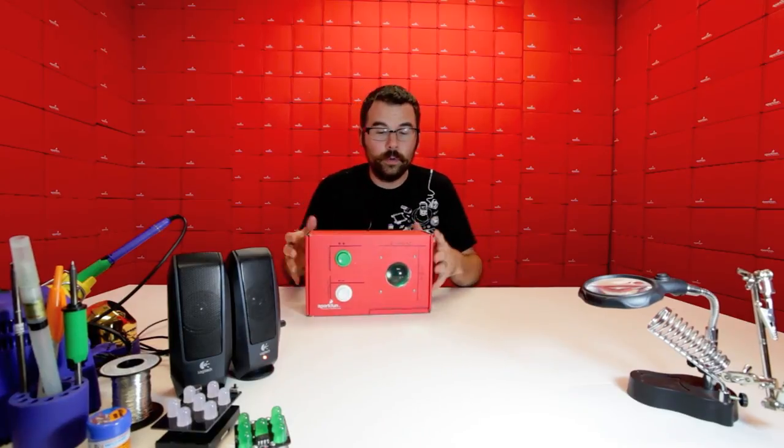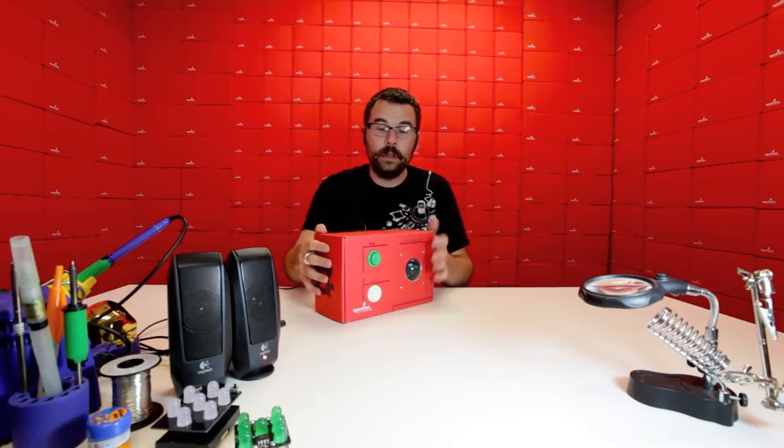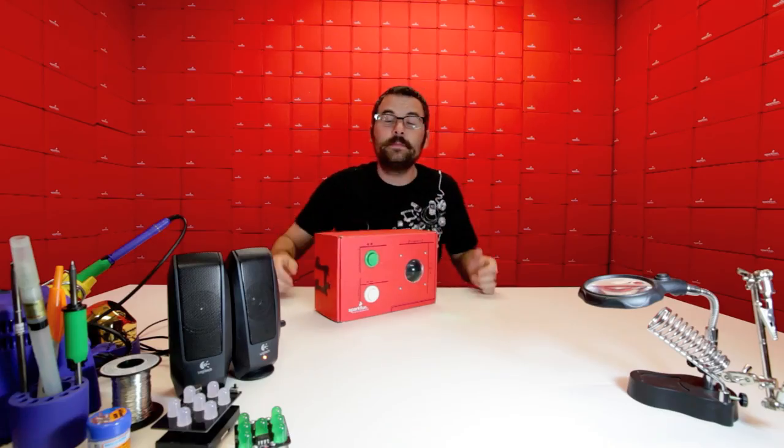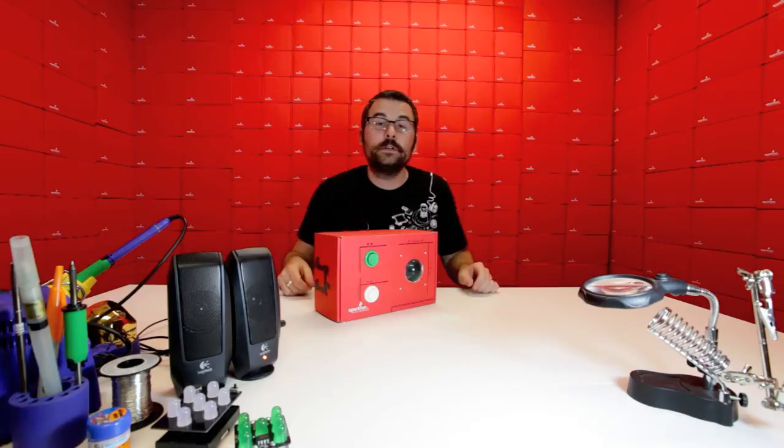And as you can see, when it turns on, you've got this nice green glow. And when you press a button, it has a red LED. This is not something we programmed in — this is just the nature of the trackball.